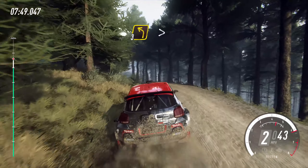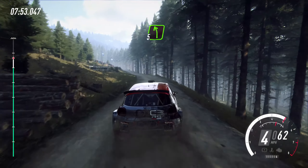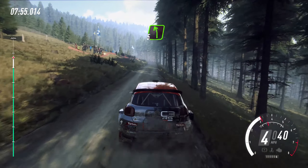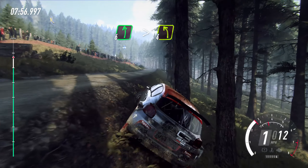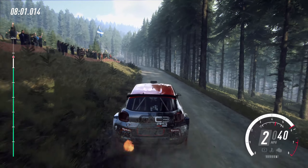Seventy. Five right tightens. Into six left over crest, keep in. Into six right tightens long. Into three left long, tightens over crest.